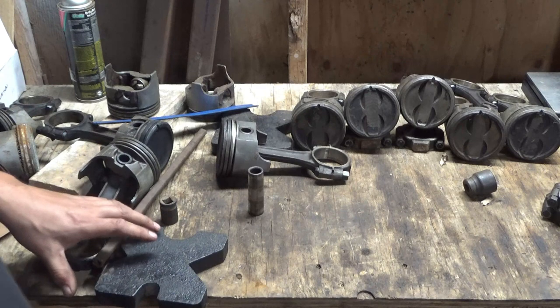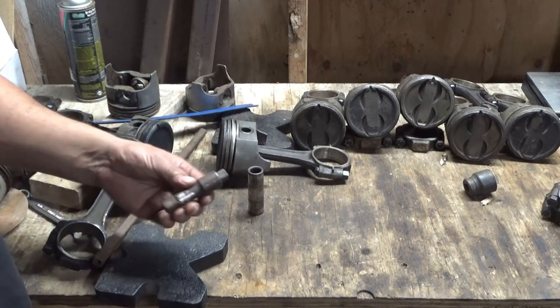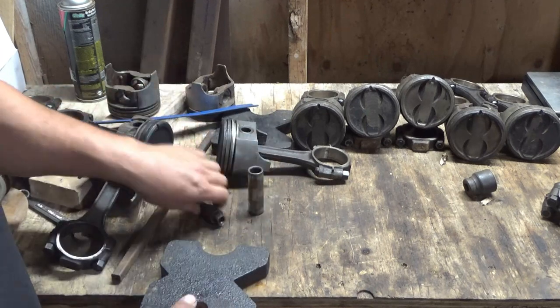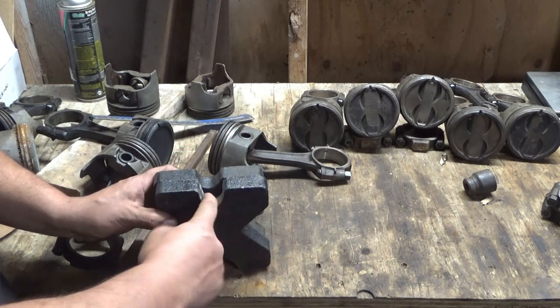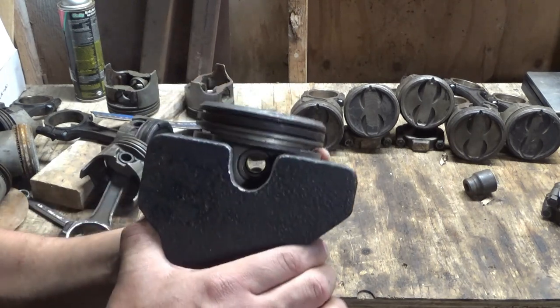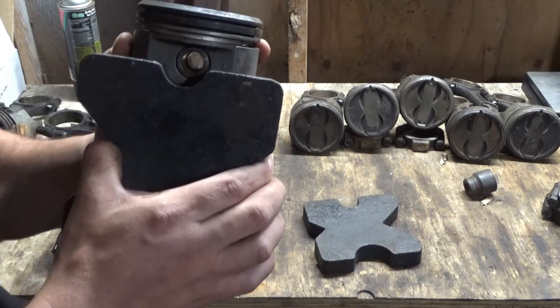I spent hours trying to look for something, so maybe this could save somebody some time if they need to do this. This is what I'm using. Most presses come with these plates. My plates didn't have a deep enough cutout to actually do this, so I took a grinder and shaped this out a little bit. That way when you put it right there, it has room to go through there versus just barely getting on the edge of it.